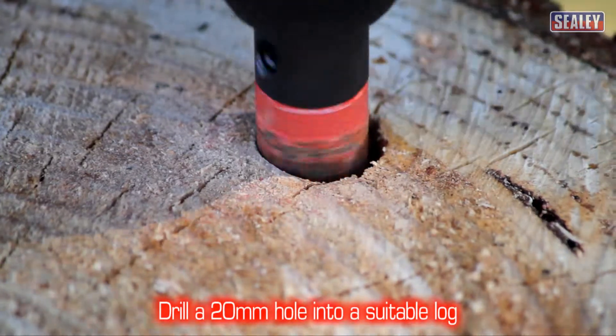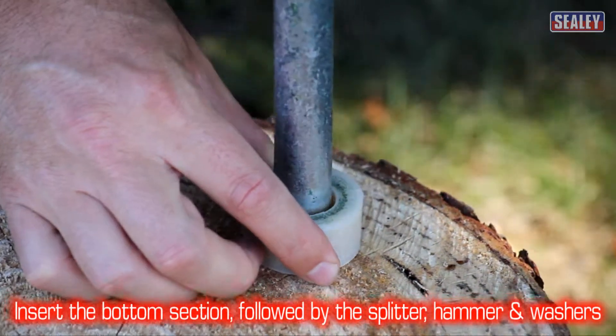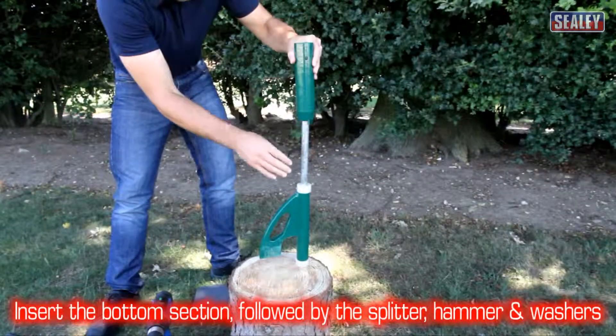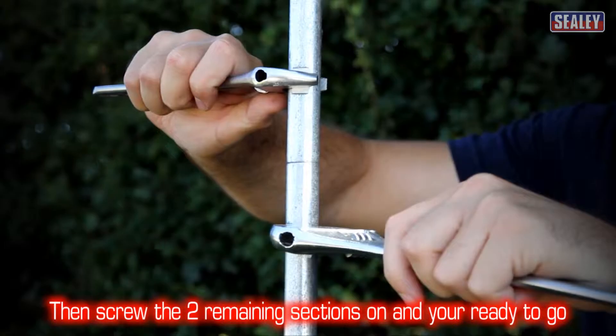Simply drill a 20mm diameter hole into the top of a suitable log. Then slide the bottom section into it, followed by the splitter, hammer and nylon washers. Then screw on the two remaining sections of the vertical pole and you're ready to go.